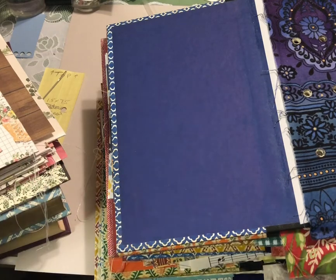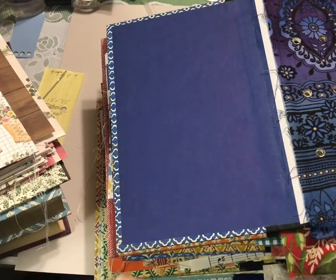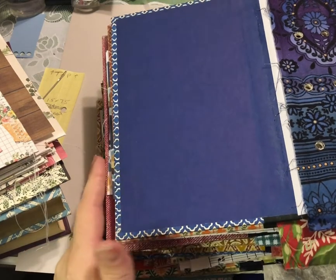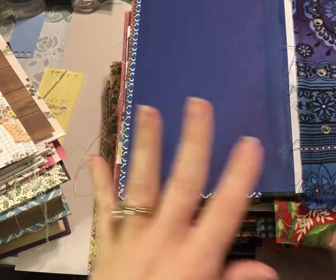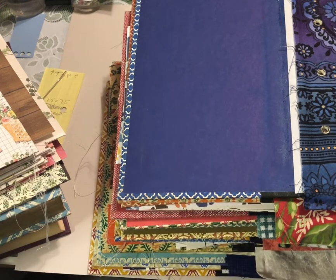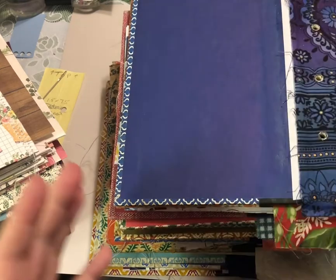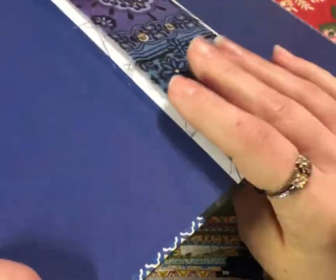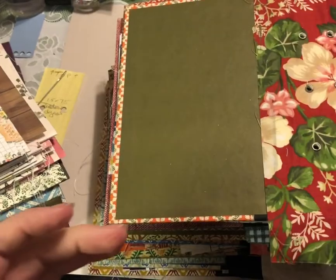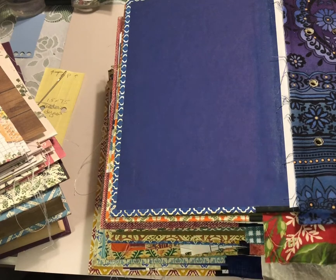Since the last video it's been Christmas, holidays, collaborations, and I was sick for a little while, so lots of things have happened. I still wanted to get this next step done on all of these journals — it's a shame not to finish them since we have them this far. You could stop here and have this whole stack of book covers ready to go whenever you want to make a journal.